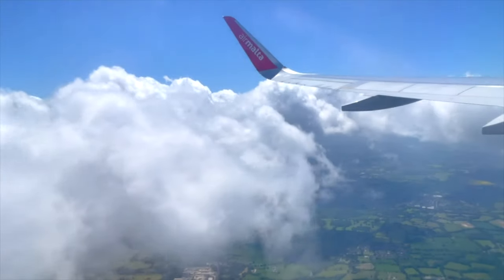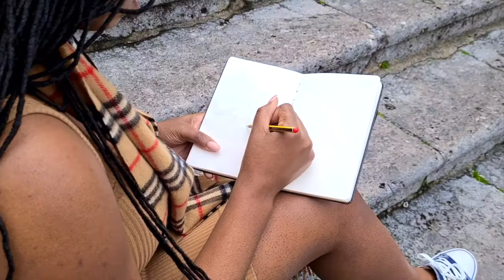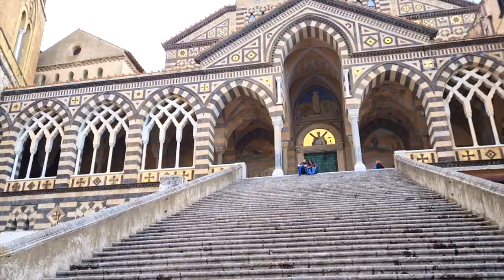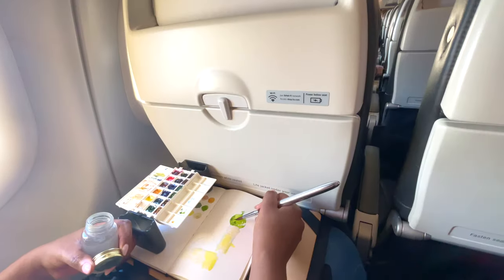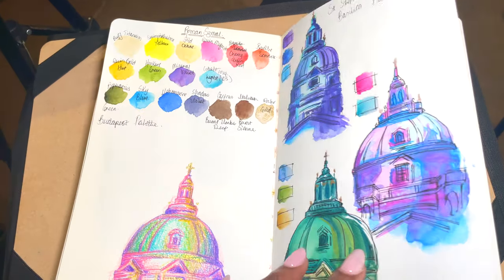Anytime that I go away, I like to carry with me a little set of art supplies that is inspired by the trip that I'm going on in order to be able to create art. Recently, my sisters were kind enough to surprise me with a trip to Budapest — like a girl's trip — and in this video, I'm going to share all the art supplies that I took with me for this very special trip.